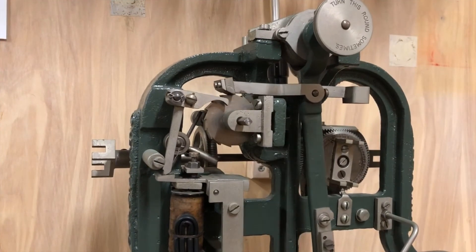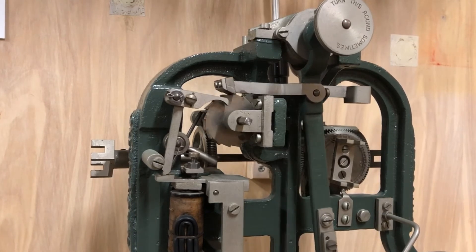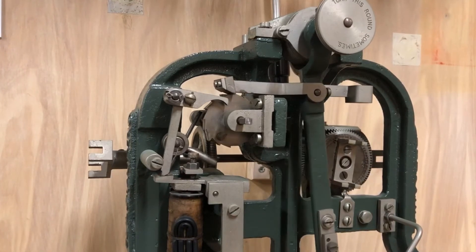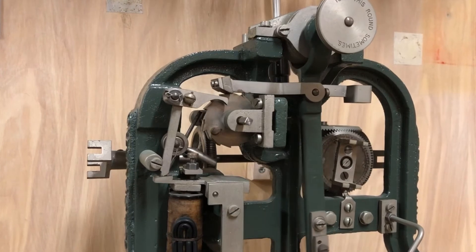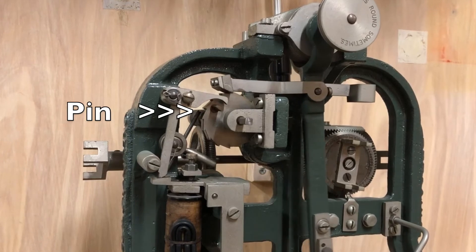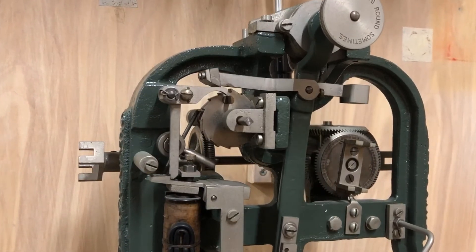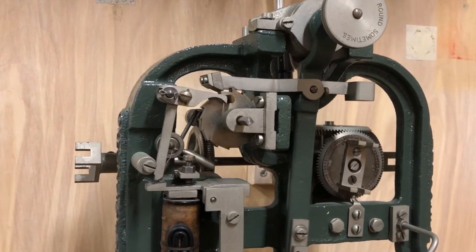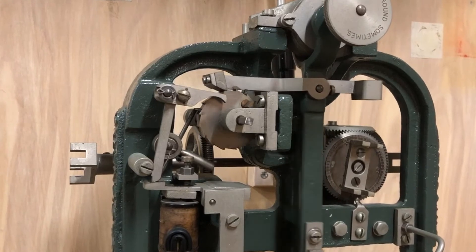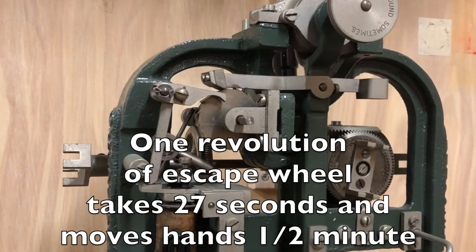This is a closer look at the escape wheel. With each swing of the pendulum, a connected lever arm reaches out and grabs a tooth on the escape wheel. As the pendulum swings back, it turns the escape wheel, which is turning the hands. As the escape wheel completes a revolution, a pin on the side of the escape wheel disconnects the swinging pendulum. The escape wheel stops moving, but the pendulum is still swinging. One revolution of this wheel takes about 27 seconds and moves the hands one half minute.